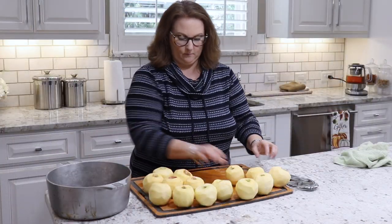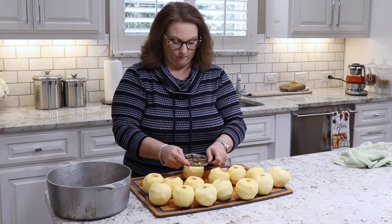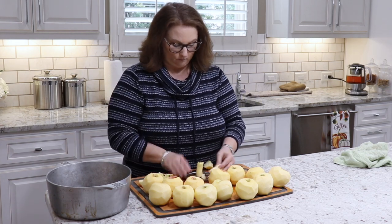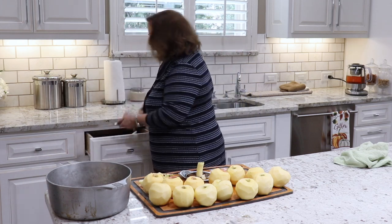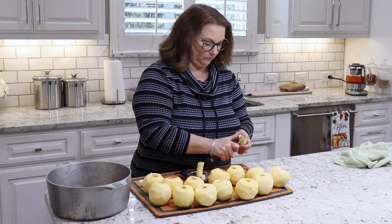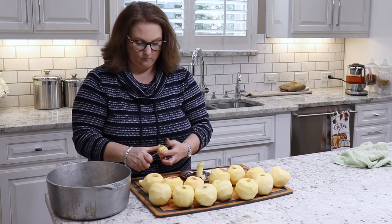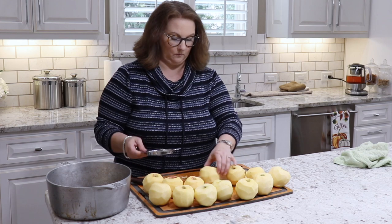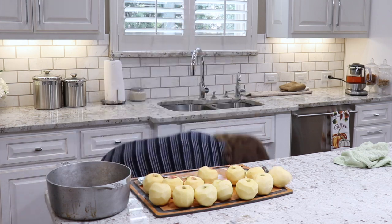After all the apples are peeled, I use my core slicer just to slice up all the apples, and then I use a paring knife to make sure I've gotten all of the peels off and any bits of core that were left in the apple.